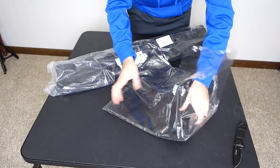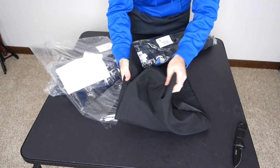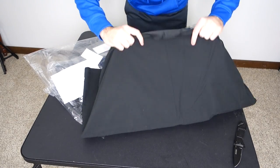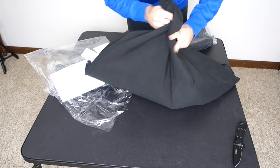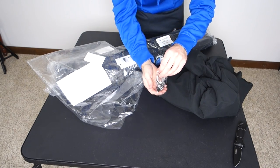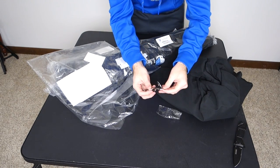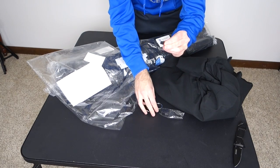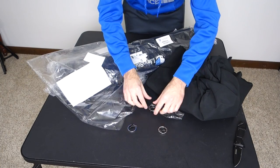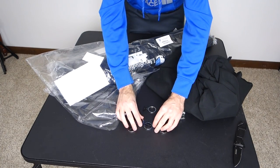Nice soft material. I'm wondering how wrinkled it's going to be — that was my main concern. Looks like it does have a little bit of wrinkle to it, but maybe we can iron that out. The clips were a point of contention on Amazon: some people loved them, some people hated them. I'll let you know once we get it up, but they look okay. They seem to have a nice metal material and should probably be able to hold it up. They gave me a total of five of them.